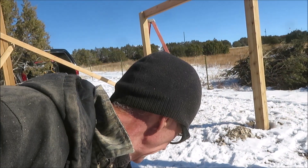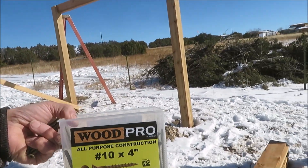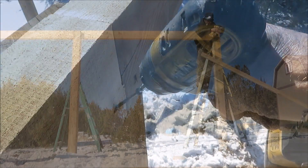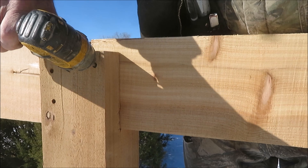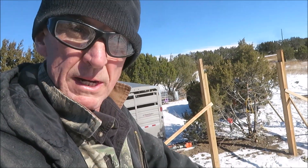We're screwing all these together with 10-gauge 4-inch structural wood screws — these will last several lifetimes. We got one more beam left, and then we'll run our top plates.